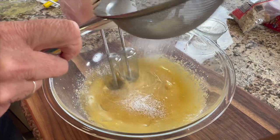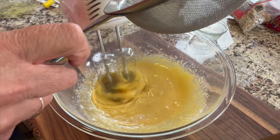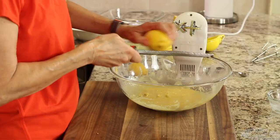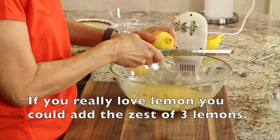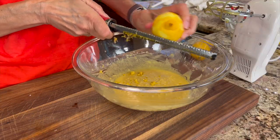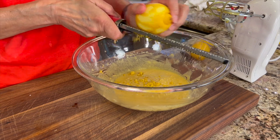You can find the written recipe below the video in the description area — just click down there and scroll down to find it. Now I'm going to zest two whole lemons into this batter. Do just one swipe and rotate your lemon — you don't want to get down to the white part because it's bitter, so just one swipe to get all those nice lemon oils.